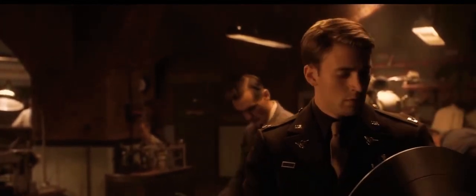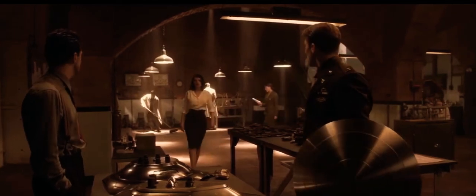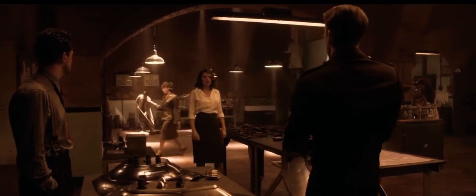How come it's not a standard issue? That's the rarest metal on Earth. What you're holding there, that's all we've got. You quite finished, Mr. Stark? I'm sure the captain has some unfinished business. What do you think?